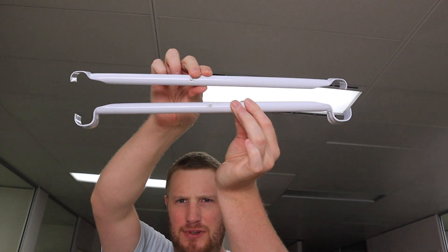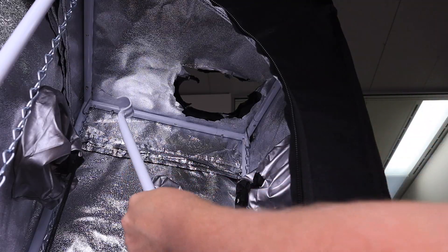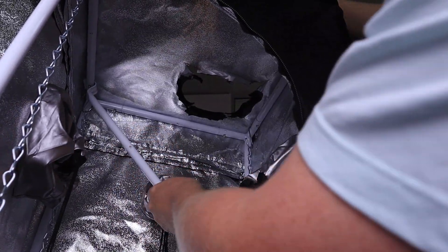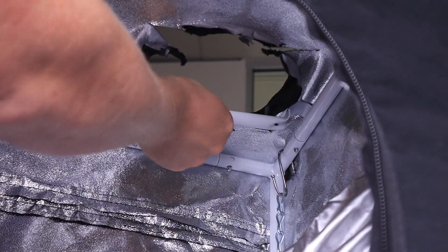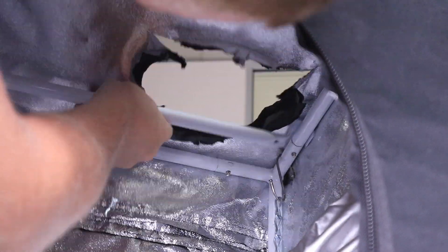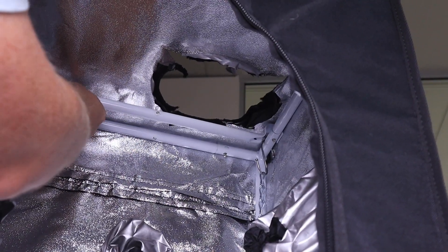Now we need these two tent parts. You can see they are different — this one is deeper and this one is more flat. We start with the deep one. They will go into the tent towards the top. This deep one goes into the back of the tent — you slide them over there. So this one is towards the back of the tent, almost all the way to the back.